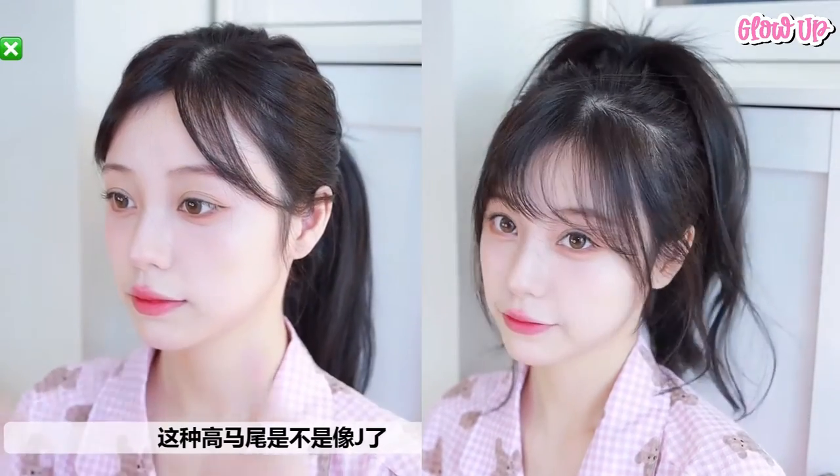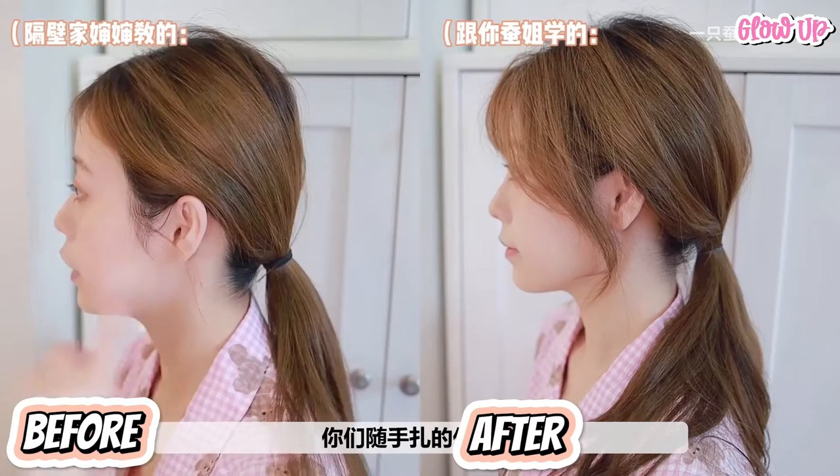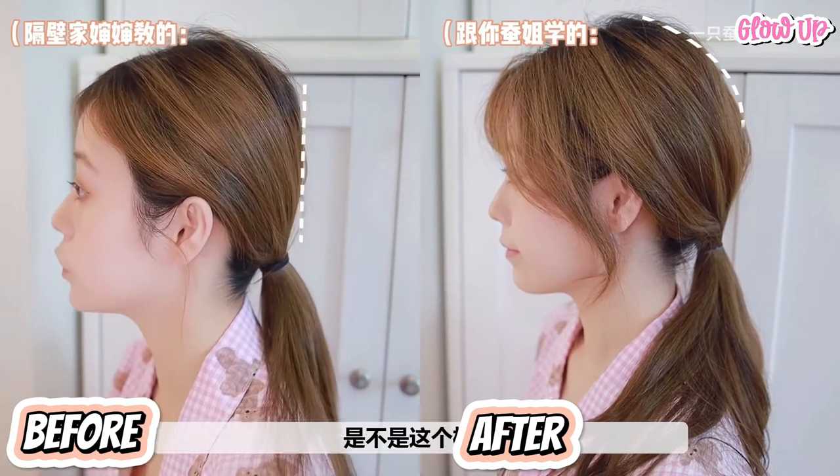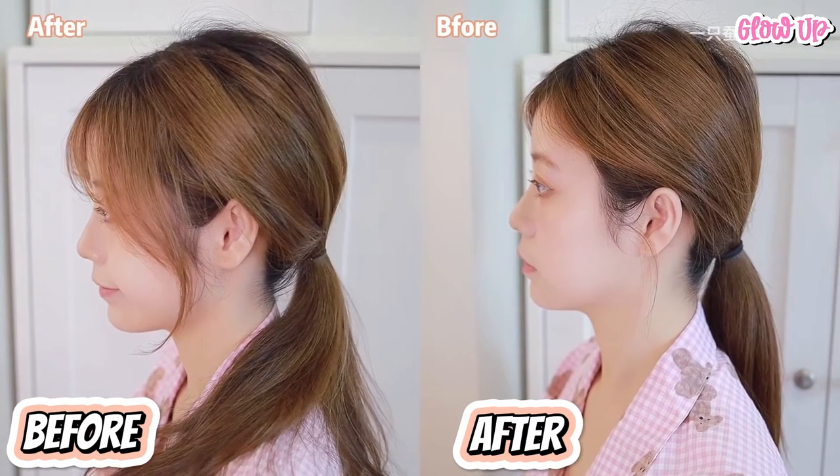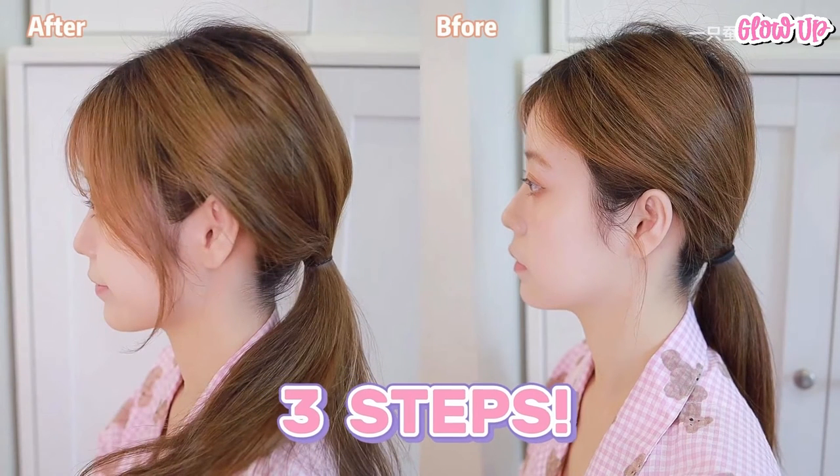So that's how the high ponytail method works — very effective and very simple. Now let's do the low ponytail technique. Do you tie your hair like this? You see on the left side it looks flat, but the other side has more volume and a curve. You only need to take 3 steps to achieve this hair volume.